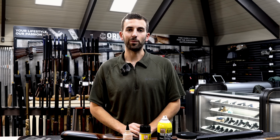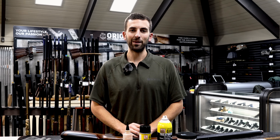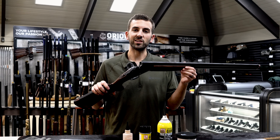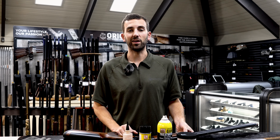Drew Liske here with Orin Outdoors Company. Today I'm going to go over some simple steps for cleaning and maintaining your over and under shotgun. I've got a Fabarm Elos N2 over and under here, which I'm going to use as my prop to show you how to clean and maintain an over and under shotgun like this.